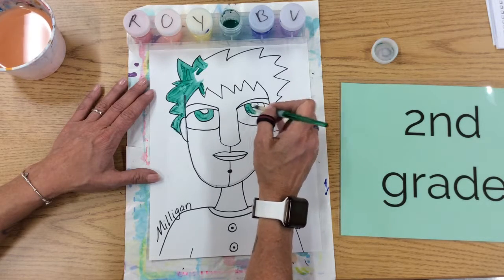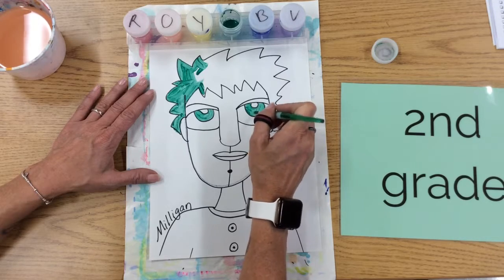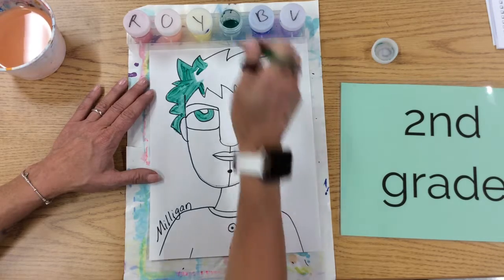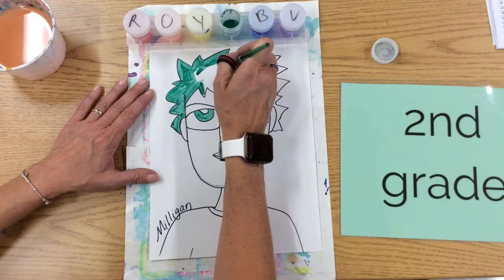So I'll keep you posted on the steps of finishing my portrait. You decide what colors you want. Remember when we clean our brush, we clean it, swish it in the number eight.